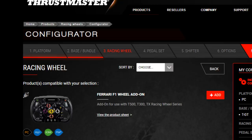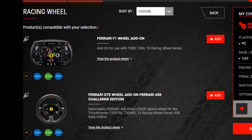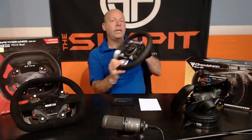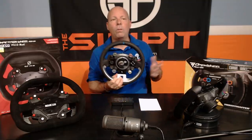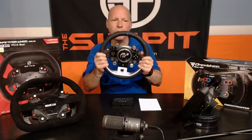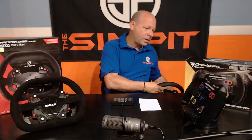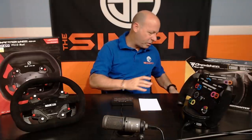At this point Thrustmaster had a variety of different wheels you could add on to any of the T-model bases — the T300, the TX, the T500, all the TS bases, including the TGT. But those three bases, including the TGT, all had their proprietary wheels. The only way to get the TGT wheel was to buy the TGT, the only way to get the TS-XW wheel was to buy the TS-XW, and same for the TS-PC.